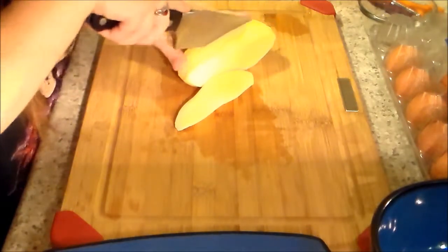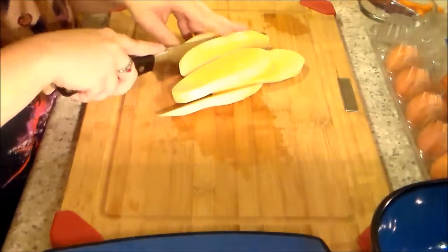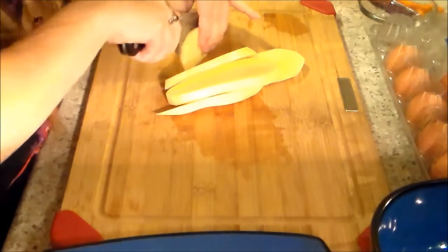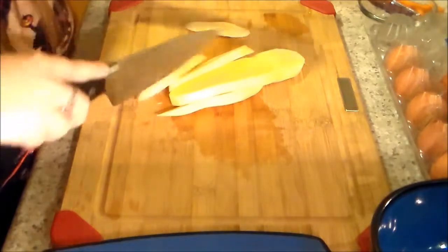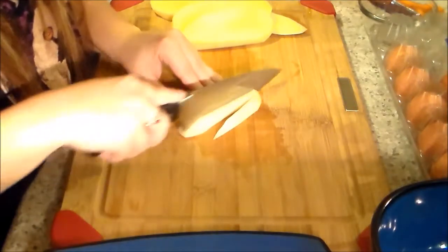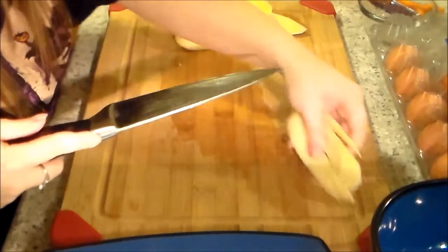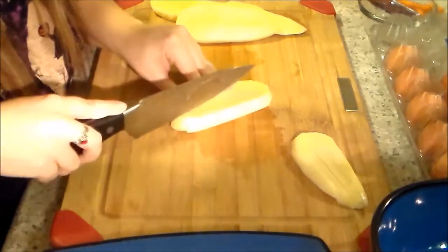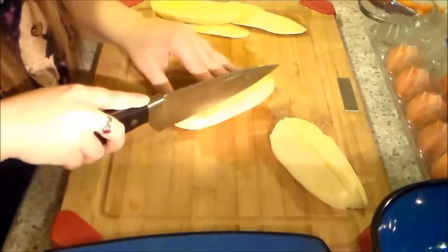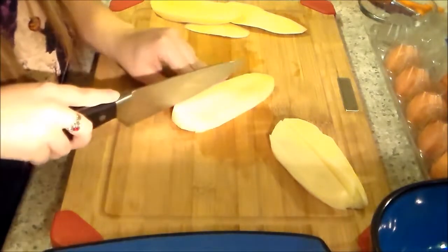I saved the last potato just as an example here. This recipe, you can go off of however much you need for yourself, your family, whatever. I also make plenty to have leftovers because it's something I can just heat up the next day and let him have for lunch or dinner. He tends to like to graze, so I let him munch on throughout the day — at least the potatoes.